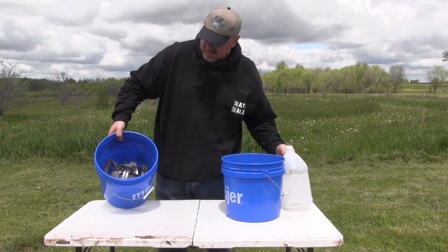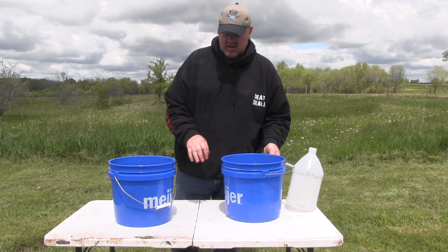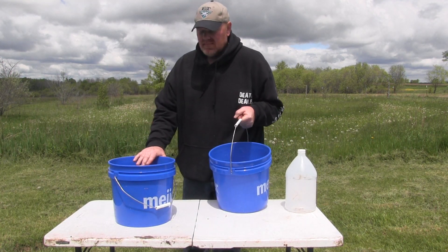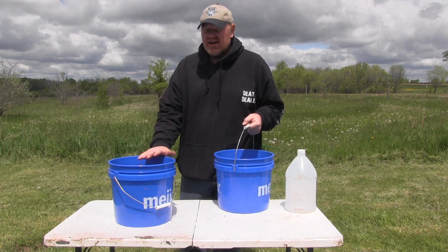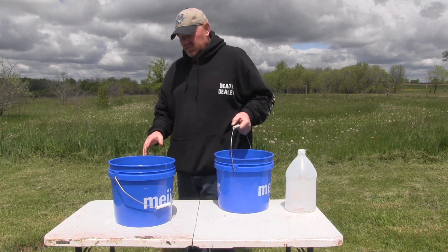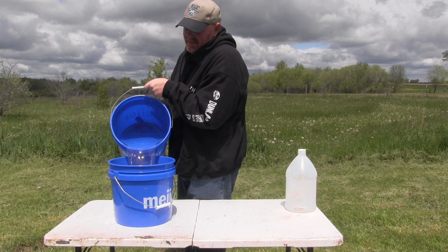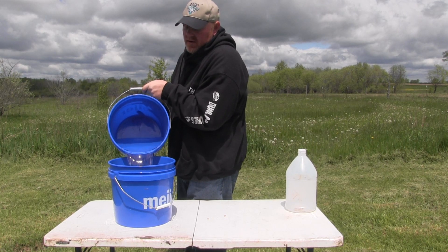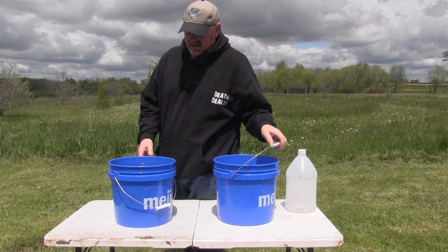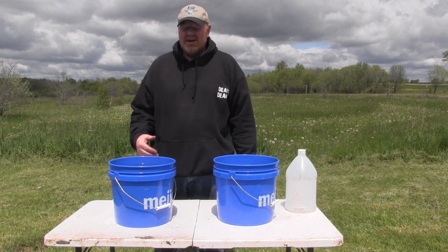So the traps are in there with the white vinegar. Now I've got fresh well water, and I'm just going to pour it in over the top of the traps, plus a little bit more, to fill up the bucket. And that's all there is to it — now we just wait.